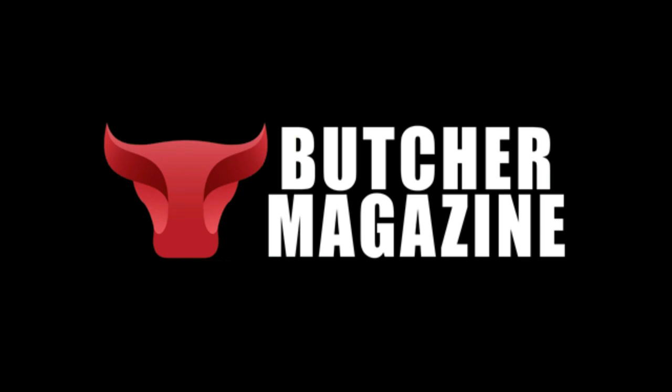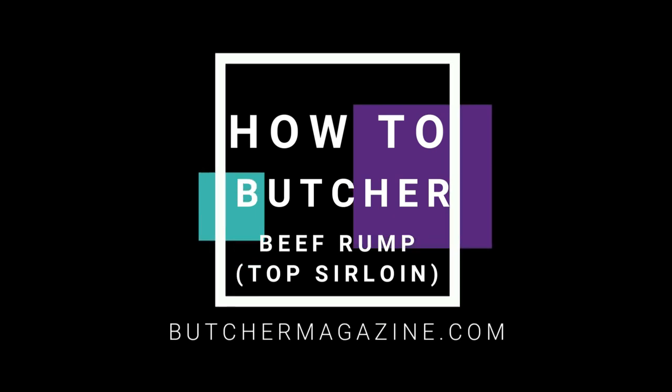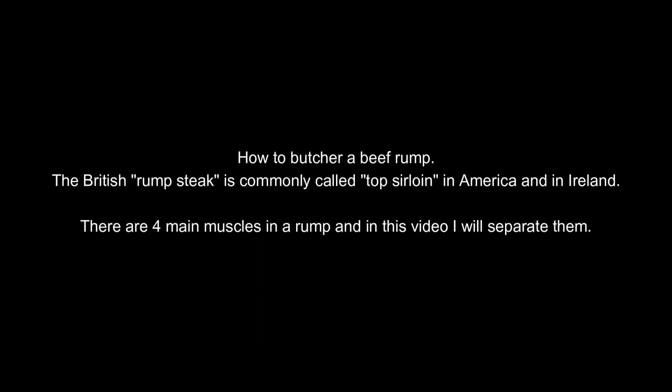Hi, I'm Dave Lang from ButcherMagazine.com. In this video I'm going to show you how to butcher beef rump, also known as a top sirloin. In the US it's known as a top sirloin, in Ireland it's known as a sirloin steak piece, and in the UK it's known as a beef rump.